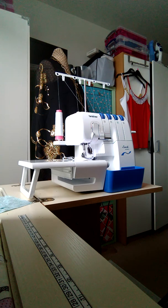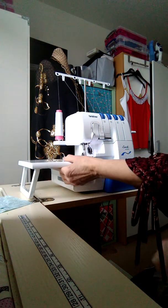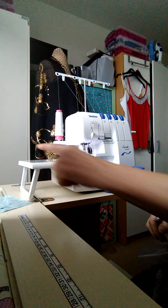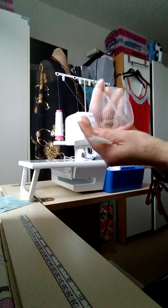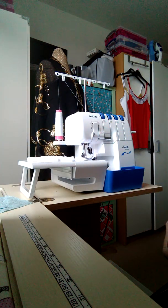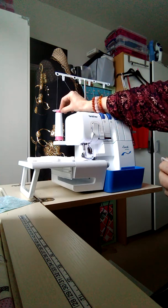What else comes with your overlocker? Obviously everything that's here. This is a special table that only comes with this particular machine - it comes off really easily so you can do cuffs, sleeves, and narrow things. That's a really nice added feature. If you're using thread that unravels easily, you might want to use thread nets - you get four of these and they just go over the thread to keep it neat. You might also need thread spool caps to hold threads in place.